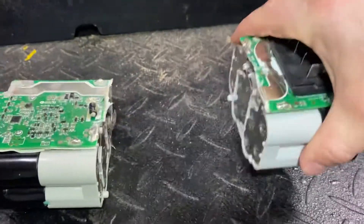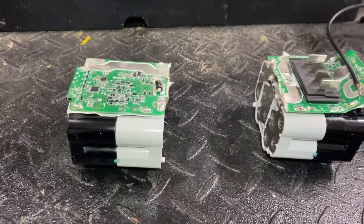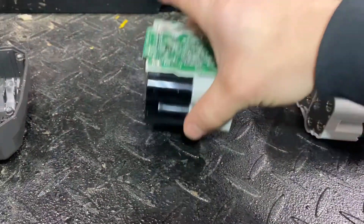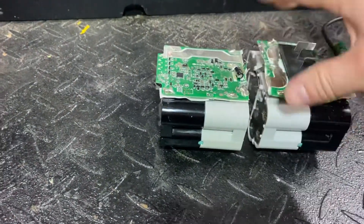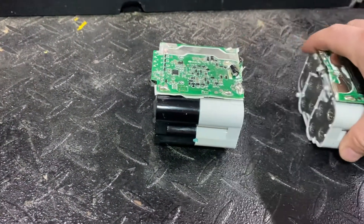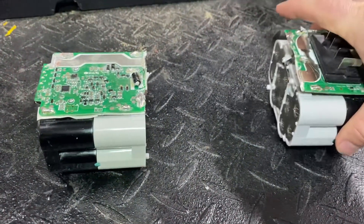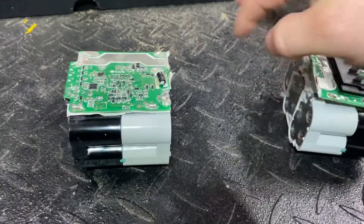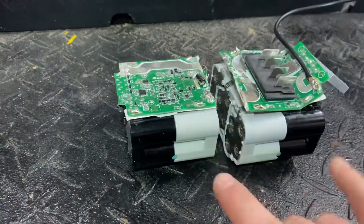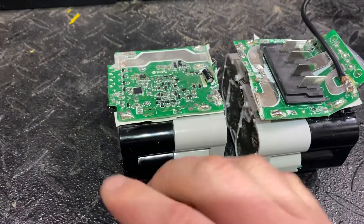So this battery is a 10S2P — 10 times 4.2 equals 42 volts, and 2P means two parallel packs. Here's one pack and here's two, and they hook these in parallel. So you'd have, say, one hour of run time here and one hour of run time here, totally separate, because these are all run in series. If you hook these two packs together in parallel, now you'll have two hours of run time, still only at 42 volts.